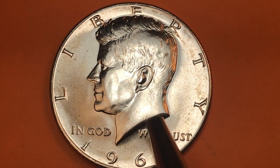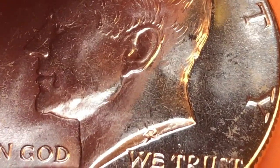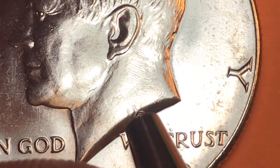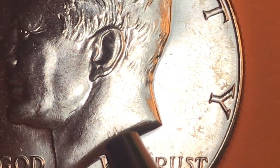It says 'Liberty' at the top, 'In God We Trust' from his neck back. If we look way up in here we see a G and an R, and that's for Gilroy Roberts, who was the engraver of this coin.